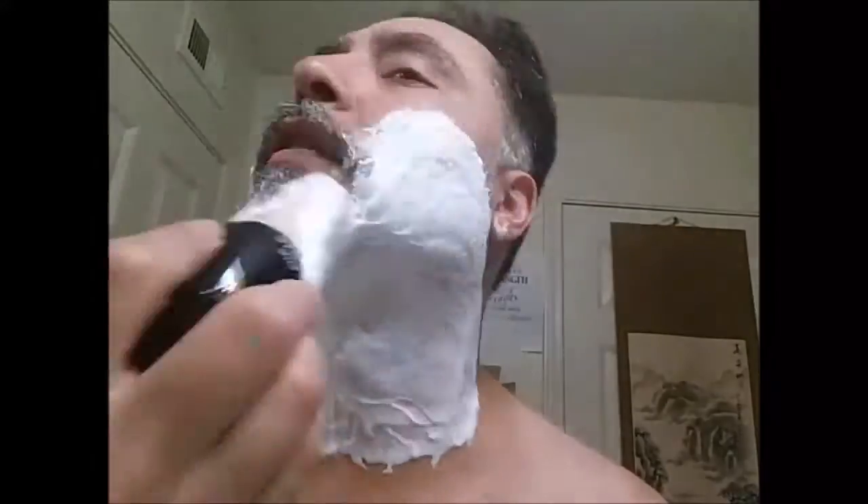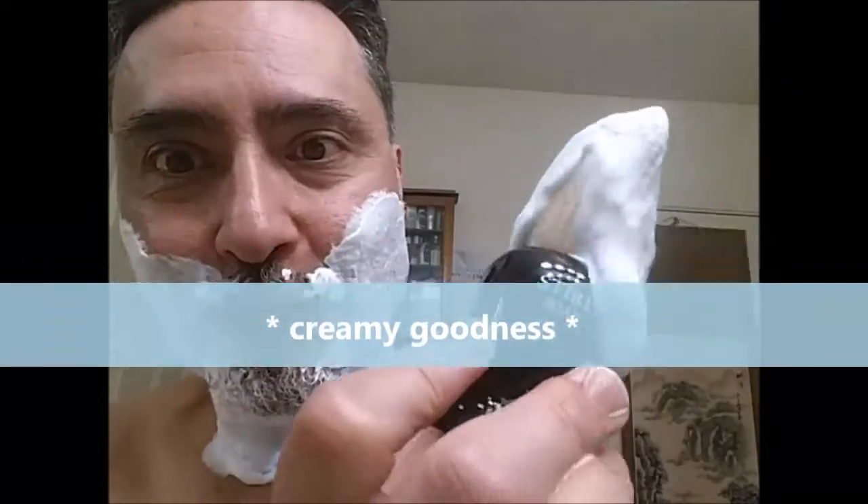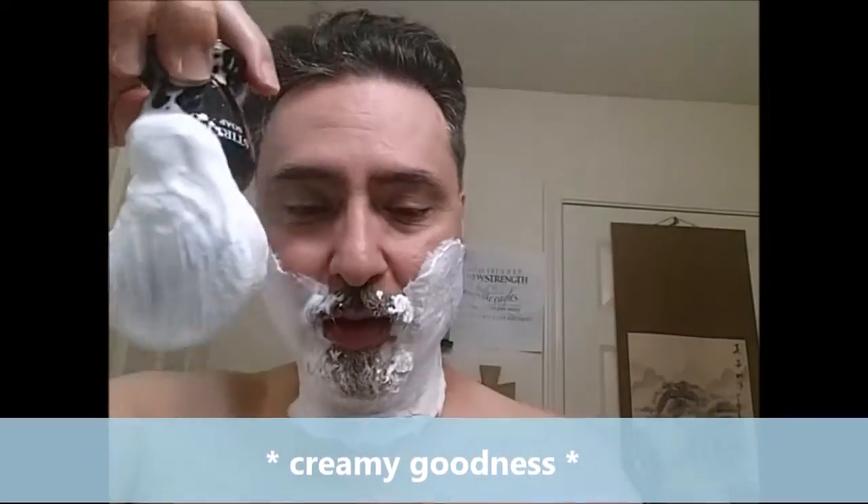I'm going to put some more water in. That's going to do it there. Oh yeah, look at that — creamy goodness. Melted ice cream. Tips down.